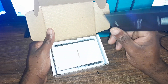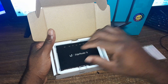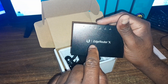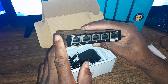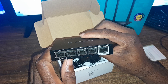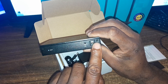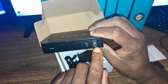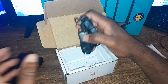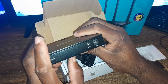It is the EdgeRouter X. In terms of what comes in the box: the user manual, and this is the router itself — you can see 'Ubiquiti EdgeRouter X' signed here. It comes with five ports, including a Power over Ethernet port. The adapter that powers it is 12 volts, and there's also a 24-volt passive PoE adapter.